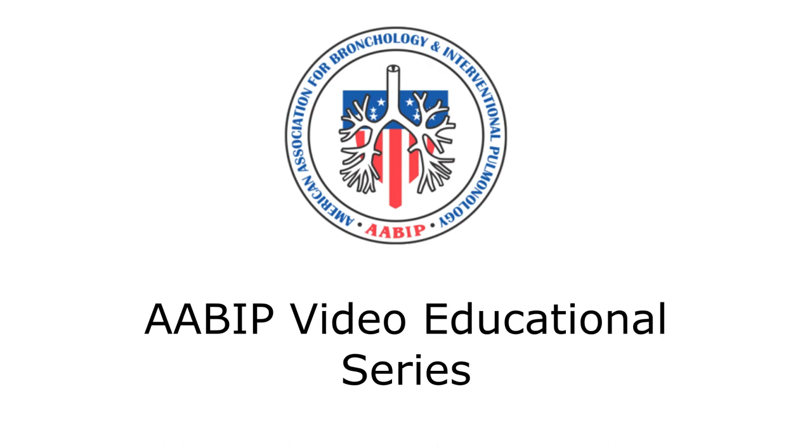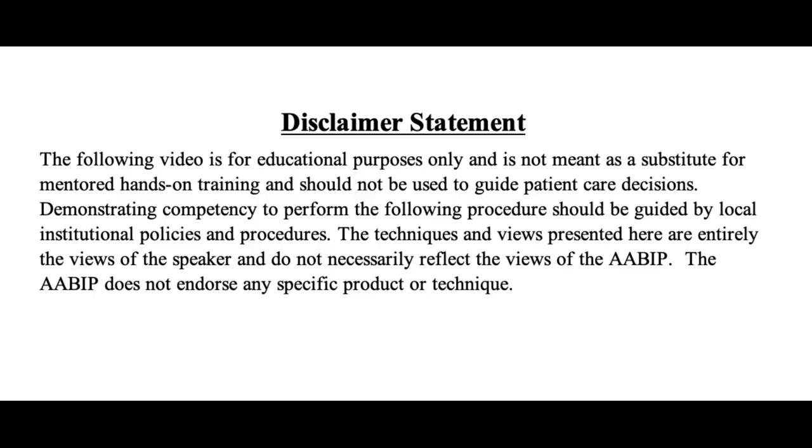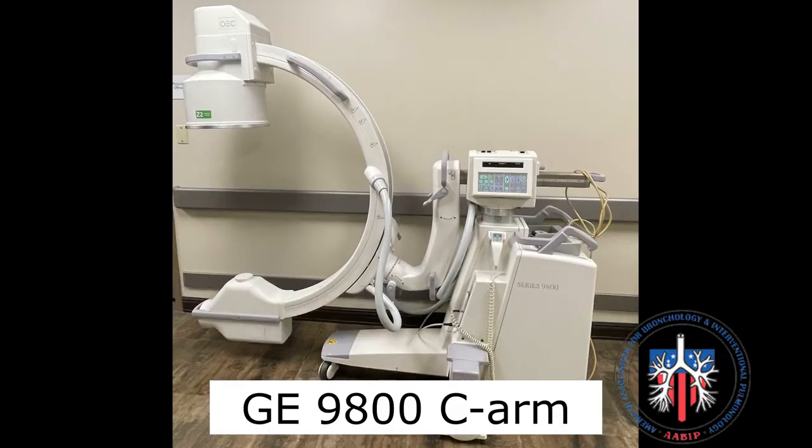AABIP Video Educational Series: Fluoroscopy Basics Part 2 — Operation of C-Arm Components. In this example, a GE9800 C-Arm will be used.